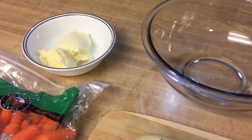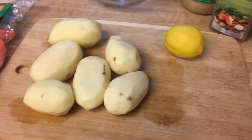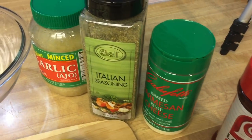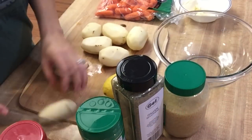So this is what you're gonna need for this recipe. I have some baby carrots, 4 tablespoons of butter or margarine, 6 potatoes, a lemon, and some spices. I got some minced garlic, Italian seasoning, parmesan cheese, and also some seasoning salt.